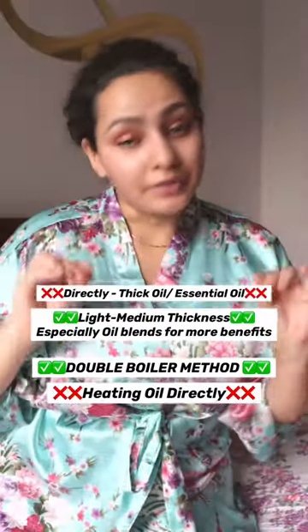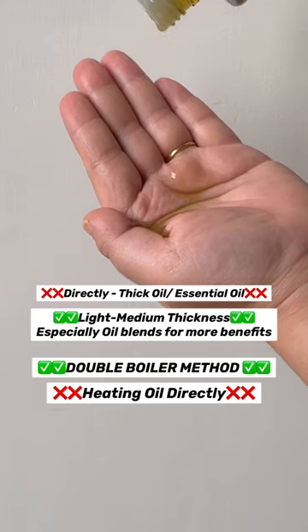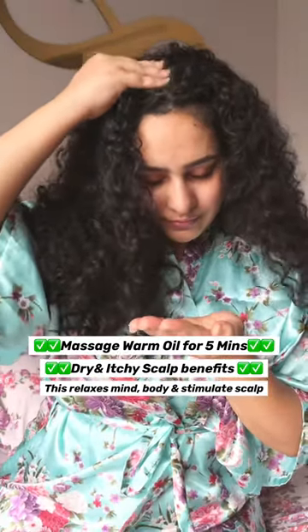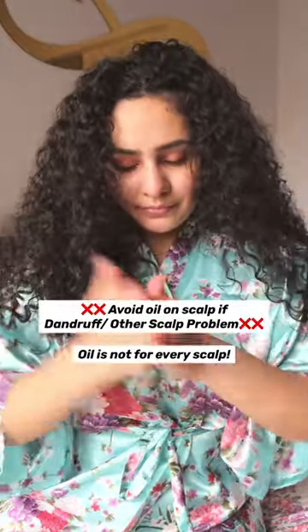Firstly, grab your favorite oil. Now warm up the oil using the double boiler method, but never directly. Select the area carefully where you want to apply the oil. Dip it in and massage very, very gently for five minutes to stimulate blood flow in the scalp.